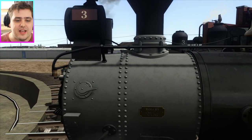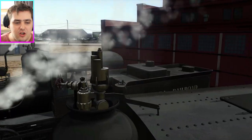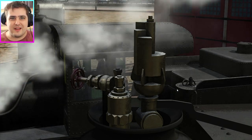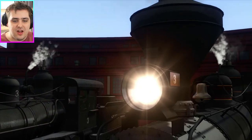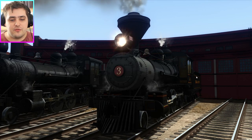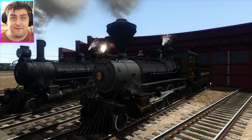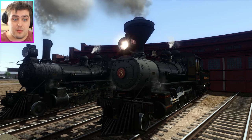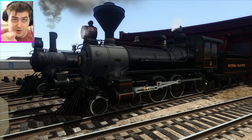Look at the detail in the bolts, the rivets, the funnel, the headlamps, the handrails, the bell — I love the bell — even the chime whistle. Look at the detail in just that section of the whistle. It's beautiful. And if we press H, the detail in the lamp and the light is just incredible. I've been waiting so long for this engine to exist in Train Simulator. I'm so glad a fan of mine sent this to me on Discord, because without him I would never have known this existed. A big thank you to my fan — you know who you are.